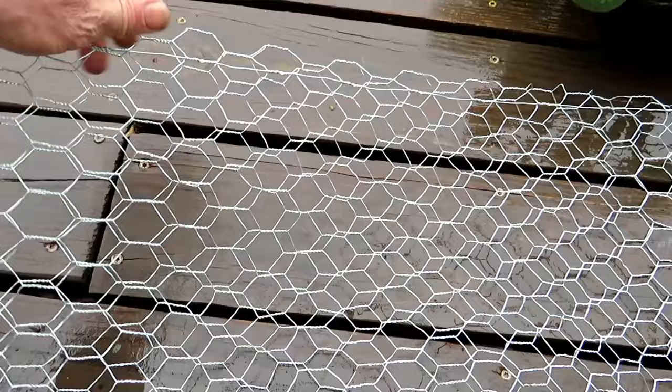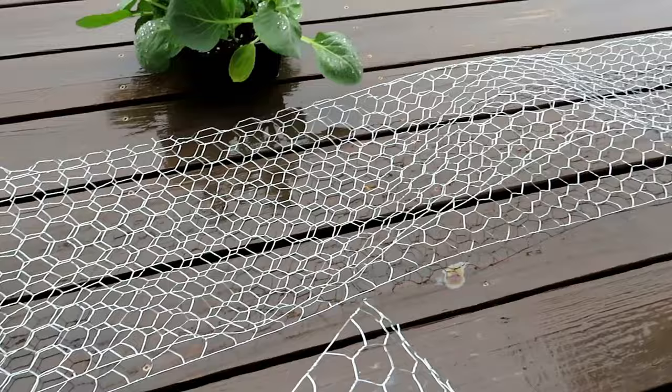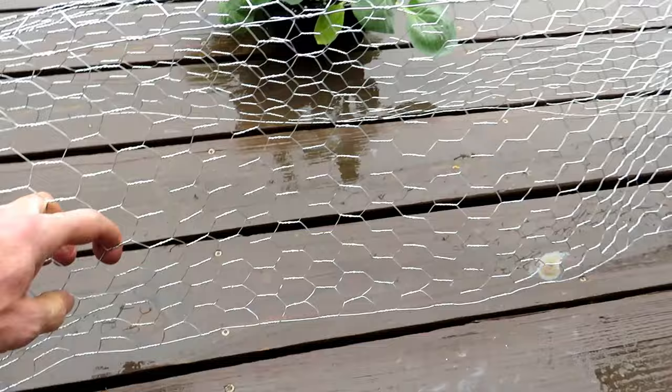You're going to open this up — that's where the lettuce is going to go. Just come over to the end, fold it over about an inch. Squeeze it down on both sides and then you have perfect protection for your lettuce, for your cabbages.